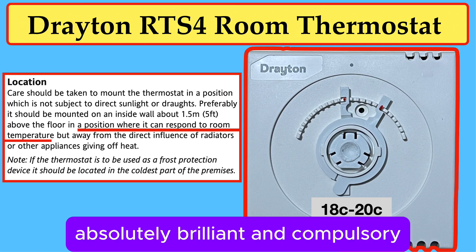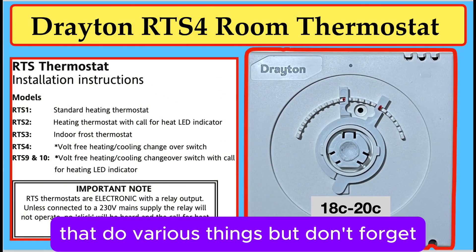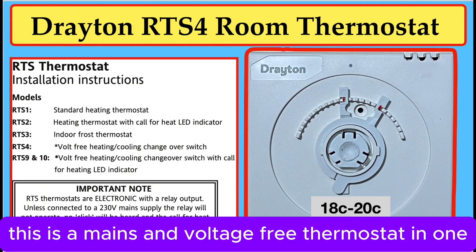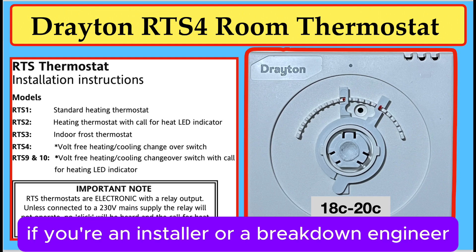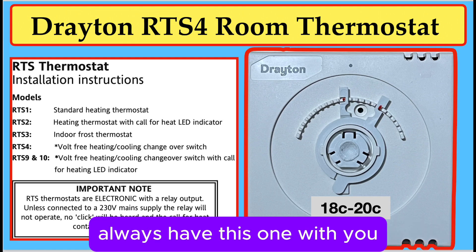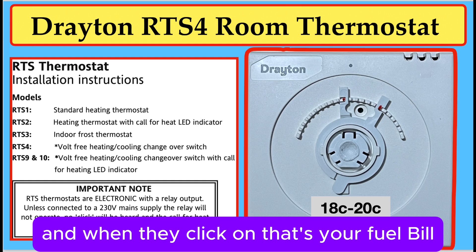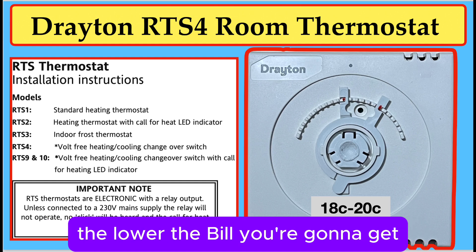Absolutely brilliant and compulsory. These are the other models in the range that do various things, but don't forget, this is a mains and voltage-free thermostat in one, so it goes virtually anywhere you like. If you're an installer or a breakdown engineer, always have this one with you because we get a lot of trouble from room thermostats. And when they click on, that's your fuel bill — the sharper the room thermostat is, the lower the bill you're going to get.